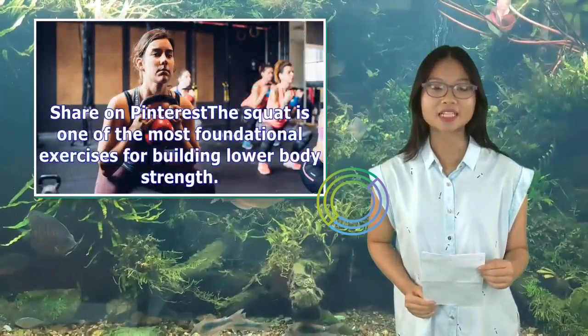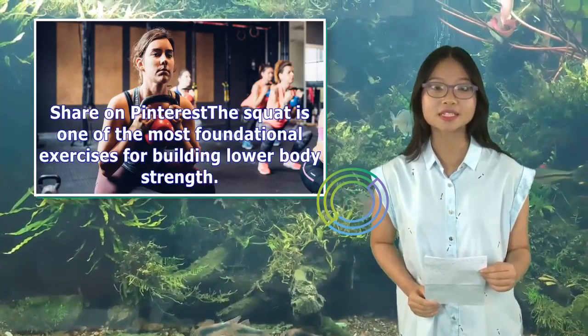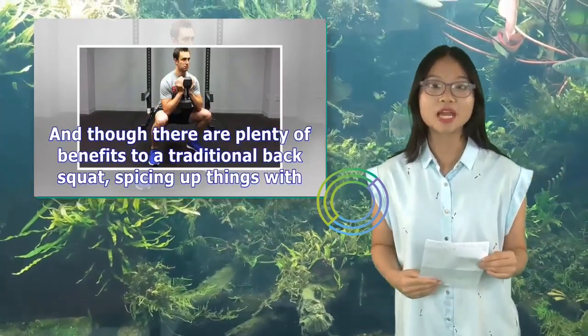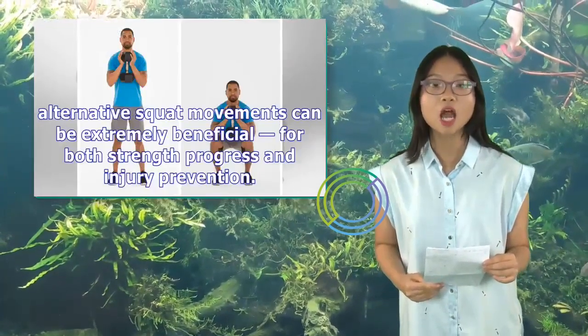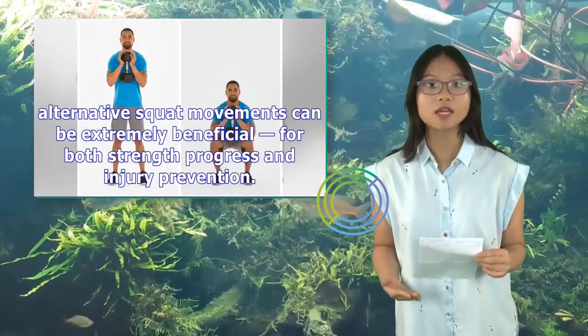The squat is one of the most foundational exercises for building lower body strength. And though there are plenty of benefits to a traditional back squat, spicing things up with alternative squat movements can be extremely beneficial for both strength progress and injury prevention.